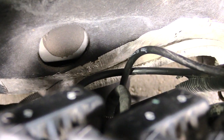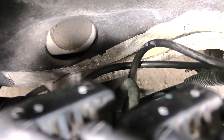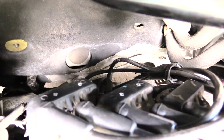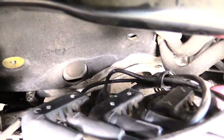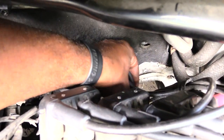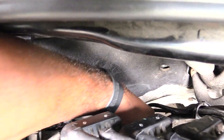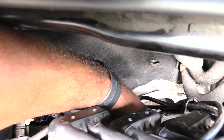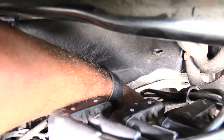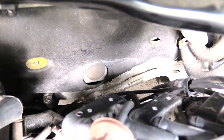Pull them out one at a time as you're changing them — change one, put it back on, then go to the next one. I'm going to go ahead and reach down. I have pretty big arms, so I'm just reaching down following the wire until I feel the head of the spark plug. Once you do that, just wiggle the wire off. See, I just wiggled it off like that. Now I'm going to get my socket and go down there and take out the spark plug itself.